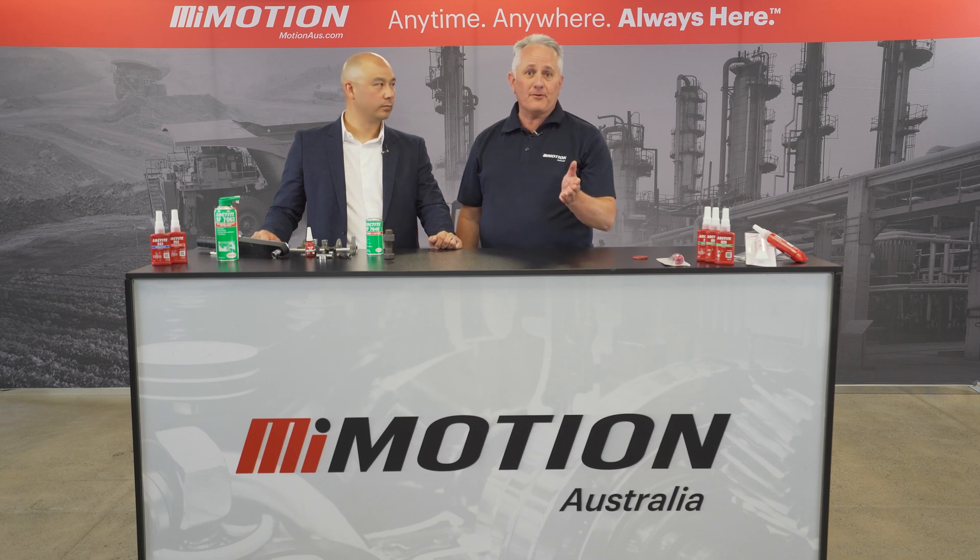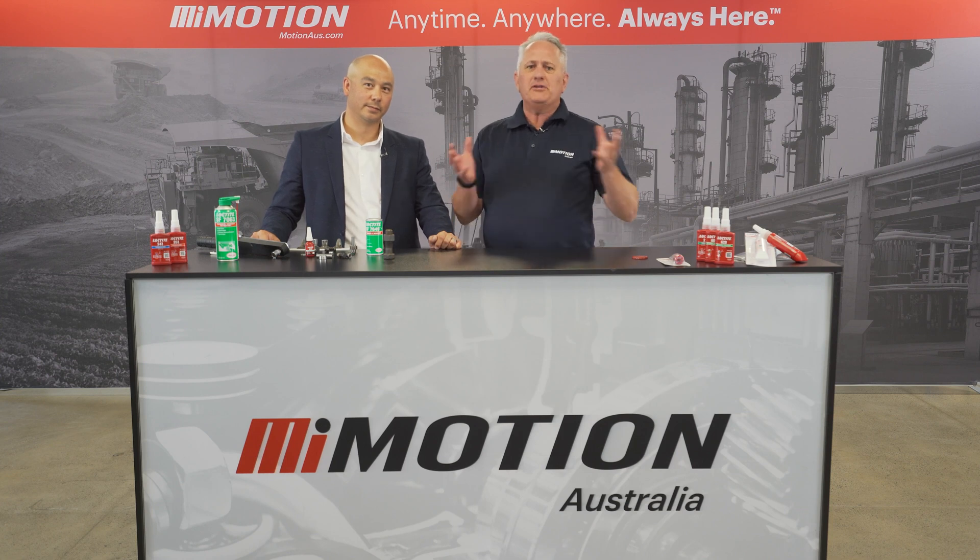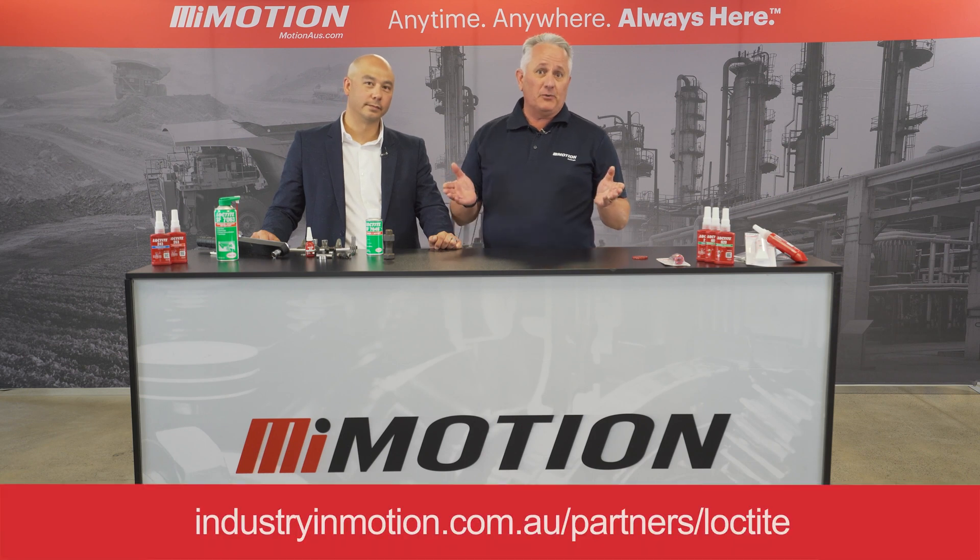Getting equipment back up and running fast is important, and where we do our best work is when we come to site with you and with people like Richard. Please reach out to any one of our stores nationally for more information.